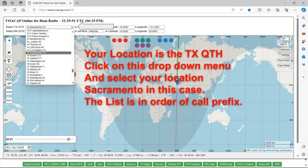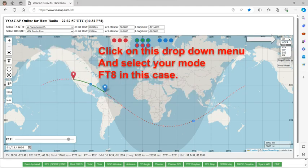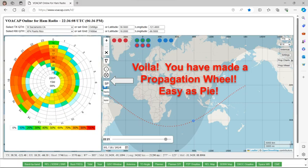When you go to VOACAP.com/HF, you choose your TX, which is your transmit location, from a drop-down menu. Here I pick Sacramento. Then the destination is the RX QTH — I chose Puerto Rico, the place I was back in January. Then you pick your mode from a drop-down menu: CW, sideband, AM, FT8, Whisper — I picked FT8. Then you choose your transmitter power — I selected 50 watts. Then you click the little button that says Prop Wheel, and the propagation wheel pops up. It's that easy.